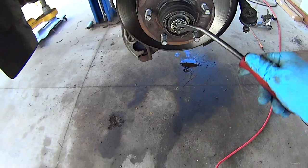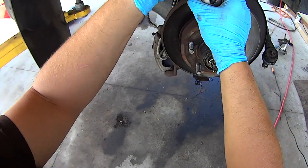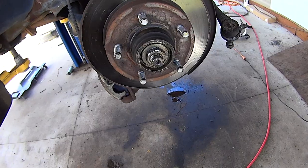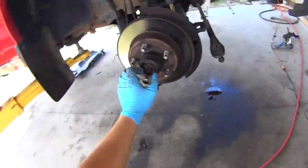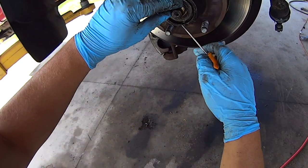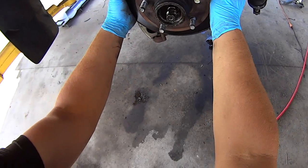Remove the cotter pin, then remove the nut retainer and the spindle nut — on this truck it's a 27mm nut. Take a right-angle pick and remove the bearing washer, then use the same pick to get hold of the bearing and pull it out. Grab hold of the rotor and hub assembly and pull it out.